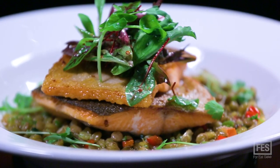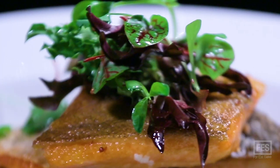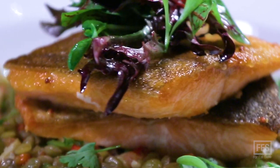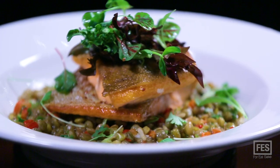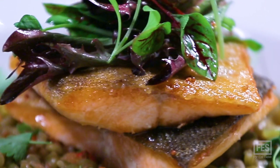We have fermented lemon in there — a fermented lemon dressing which we make in house. Obviously it takes a while to ferment the lemons, but it gives it such a freshness and the herbs are involved. We have sorrel, chives, a little bit of parsley, and it all comes together very nicely on the plate.